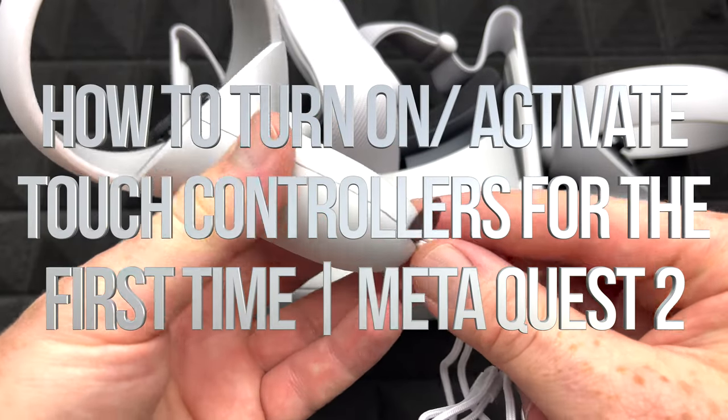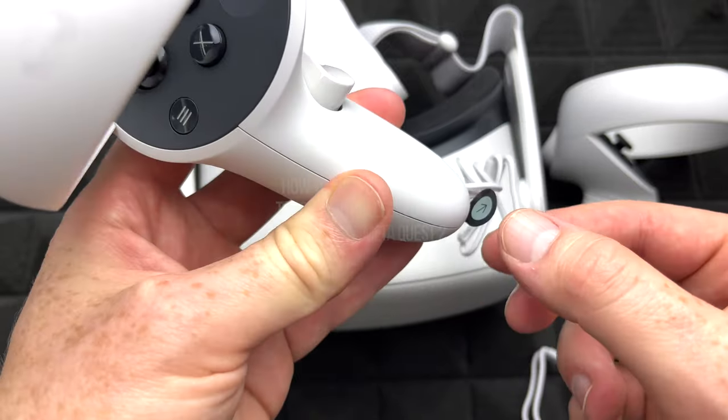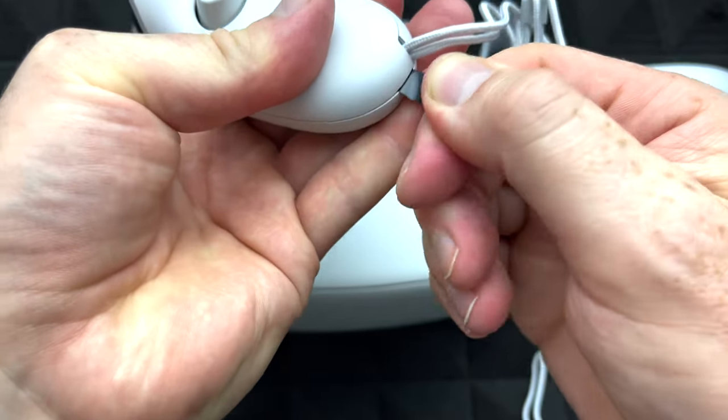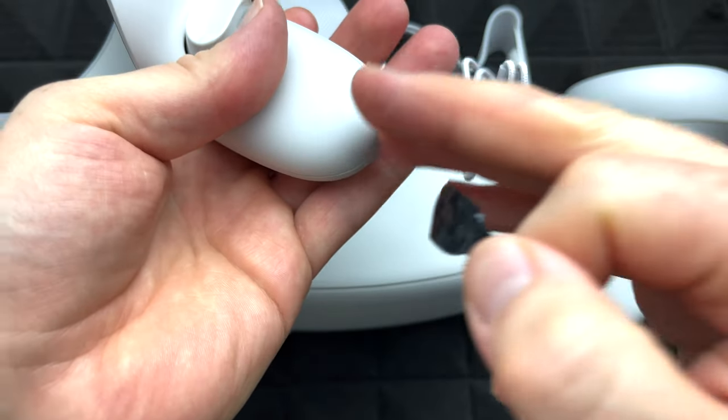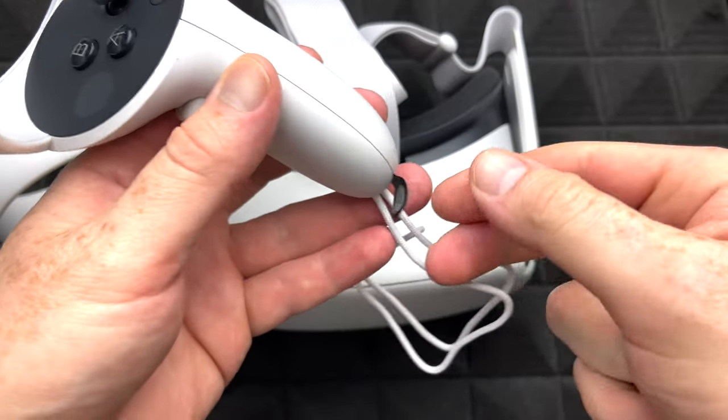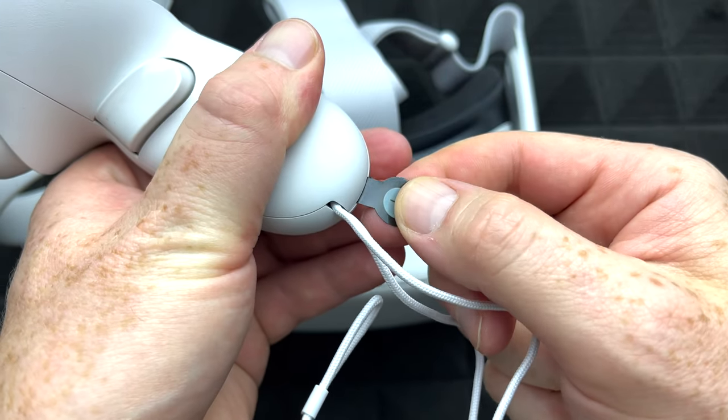Let's start off with your controllers. To activate them, take this out first — it might be a little hard to pull out, but there you go. Now the battery inside is working. We're going to do that here as well with the other controller, just pull on this.